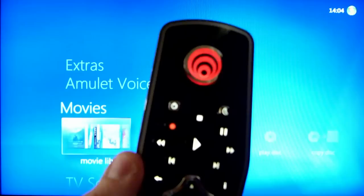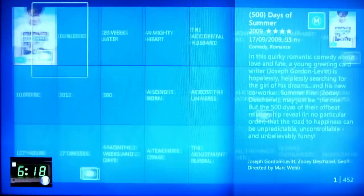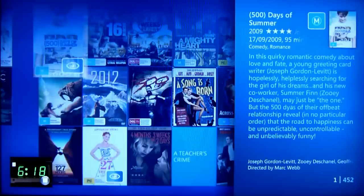Here's the Amulet voice remote. As you can see, the microphone comes on and off when I lift up the remote. Go to my movies — going to my movies.